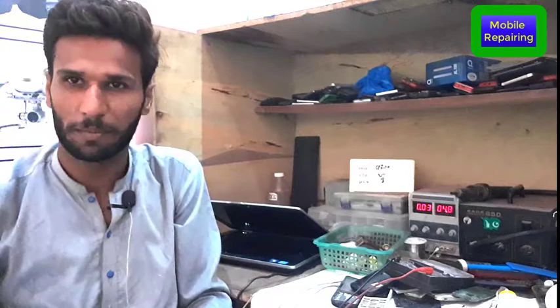Hello everyone, you are watching Mobile Repairing YouTube channel. In today's video we will tell you about a Huawei phone that a customer has given us — the mobile will drain the battery. This video will be shared with you, showing the phone that we need to repair.